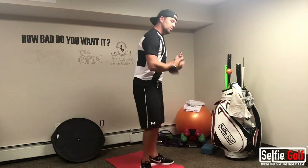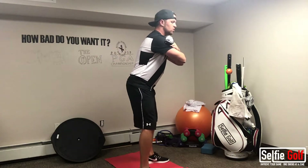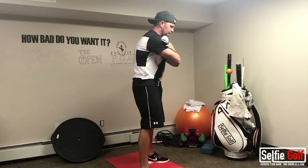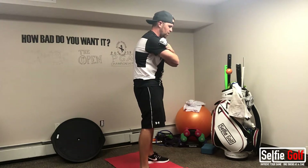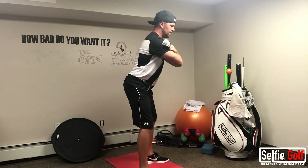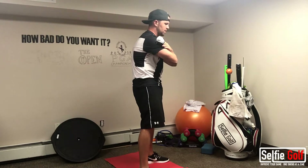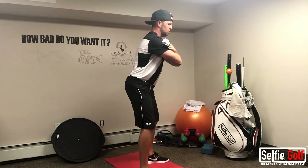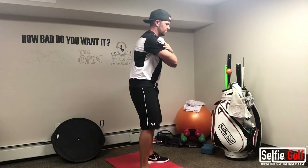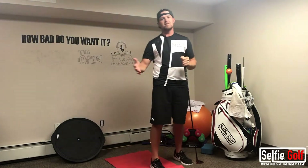Then we're going to do pelvic tilts. I'll keep my shoulders still. I'm going to engage my core, bring my belt buckle forward, and then bring it back. I'm going to arch my lower back, then engage my core and bring my belt buckle forward until my legs are straight. This is a great warm-up for your core area and your hips. You can do that five, eight, or ten times — as many times as you need.